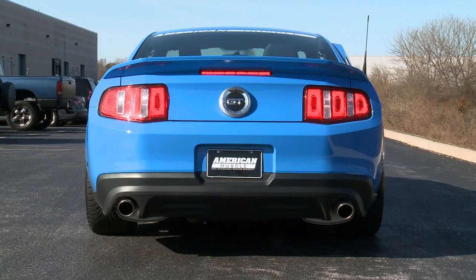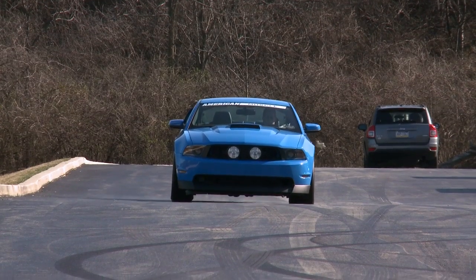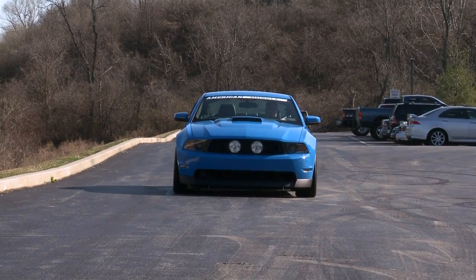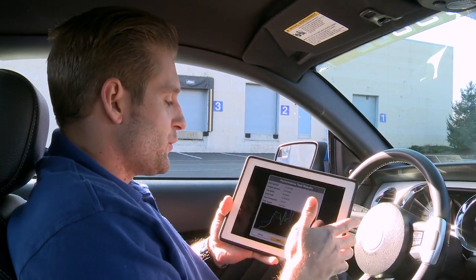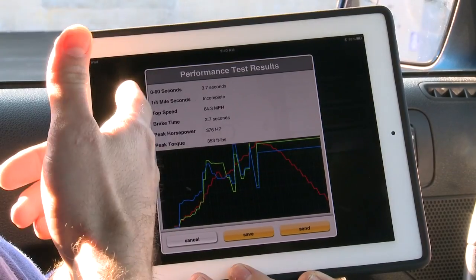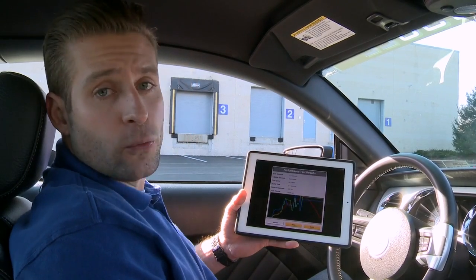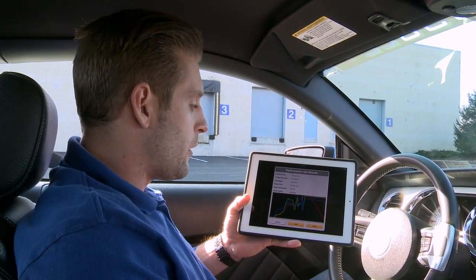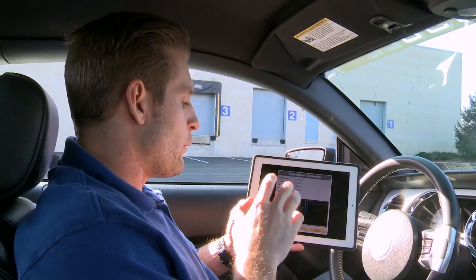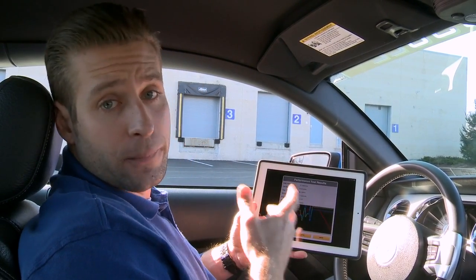So here we go — start. According to our ITSX tuner we clicked off 0-60 in 3.7 seconds and stopped from that in a matter of 2.7 seconds, which is very impressive. Our peak horsepower and torque numbers are right on par with our Bama tune numbers as well: 376 horsepower and 353 foot-pounds of torque. Now while these numbers aren't going to be exactly the same as our Dynojet numbers, they're pretty darn close.